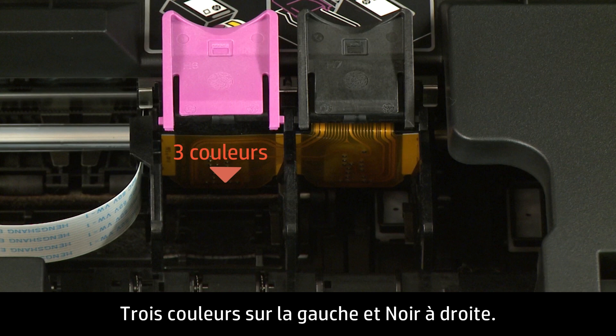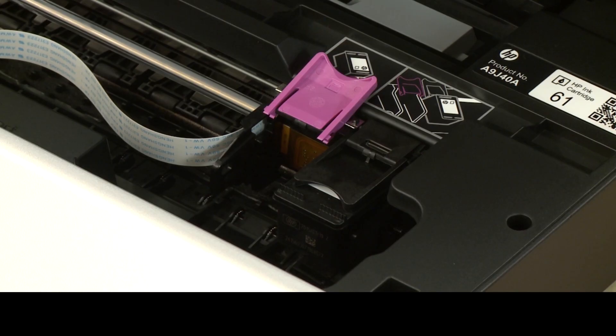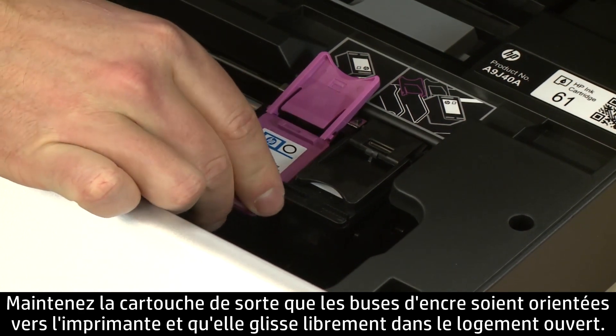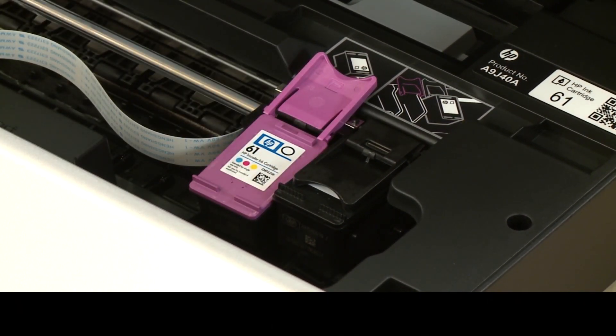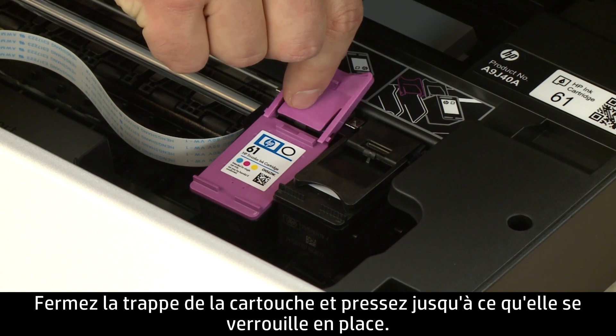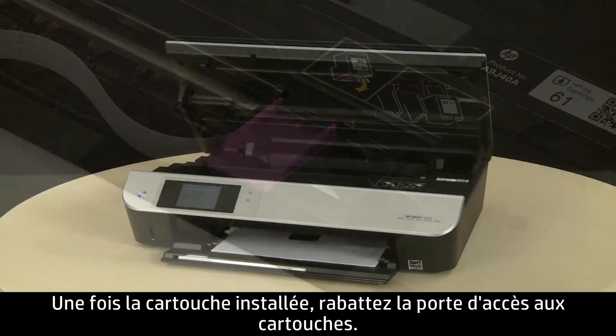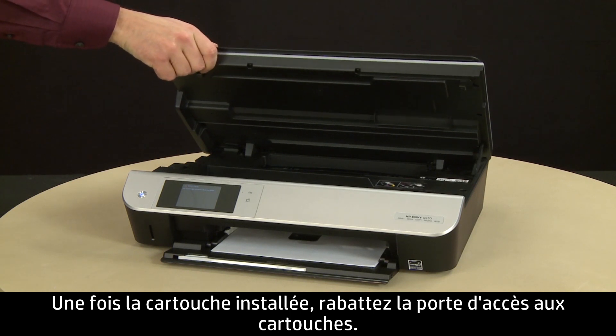Make sure you install the replacement cartridge in its correct slot — tricolor on the left and black on the right. Hold the cartridge with the ink nozzles toward the printer and slide it directly into the open slot. Lower the cartridge cover and push down until it latches into place.